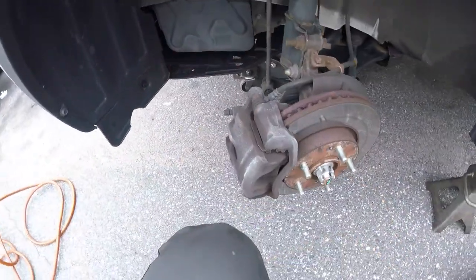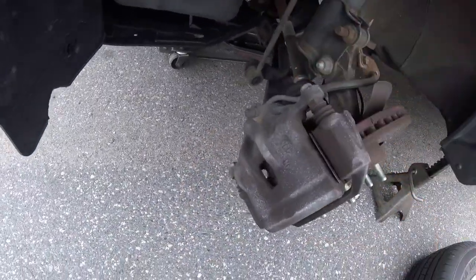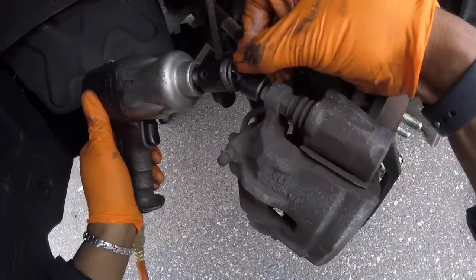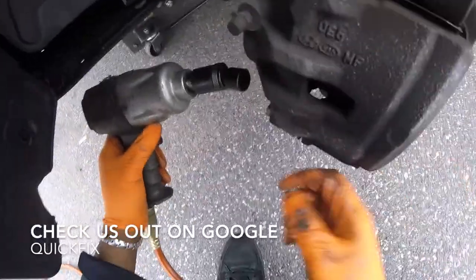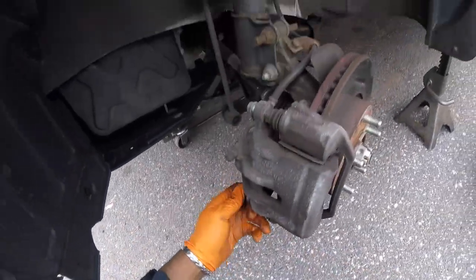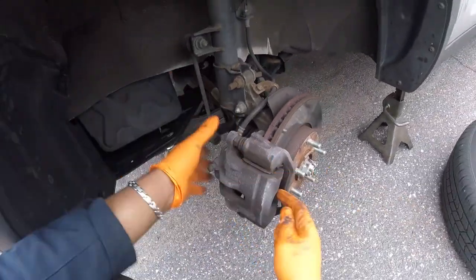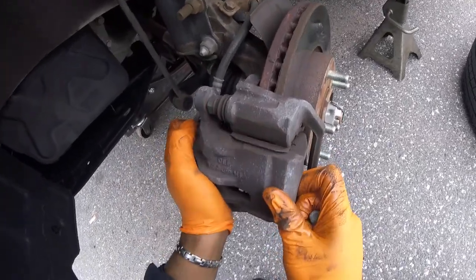Let's look at the condition — yeah, he's getting low. We weren't grinding, which is good, but he was getting low. Let's remove these two caliper bracket bolts. Top is a 14, bottom is also a 14. Remove the top and bottom brake caliper bolt.